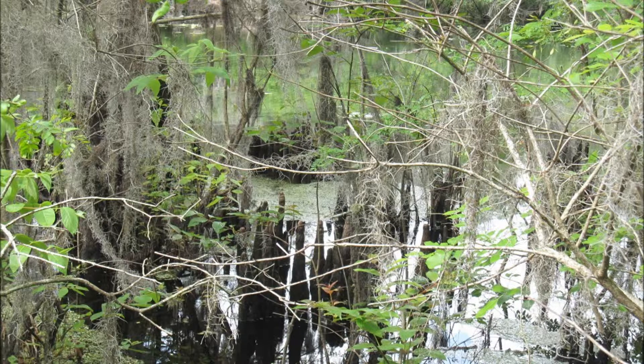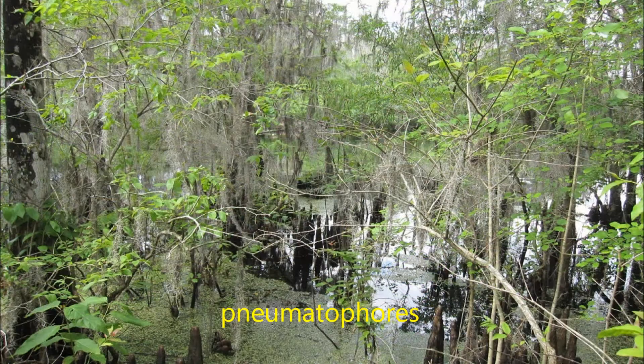These woody projections jutting out of the water are actually a part of the tree. They are called cypress knees, or more scientifically, pneumatophores. Cypress knees grow upwards from the roots and are thought to have different functions, including anchoring the trees or providing air to the submerged roots.